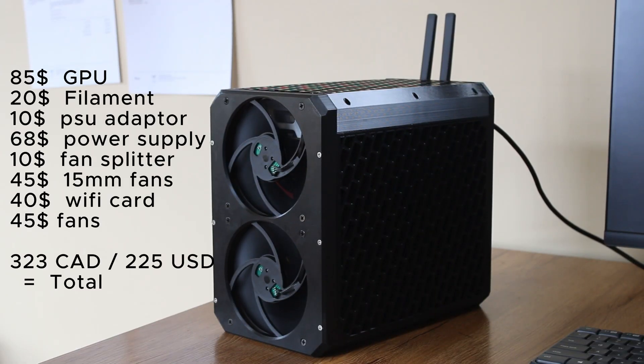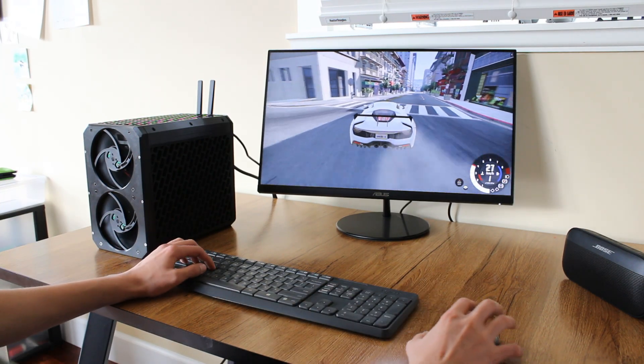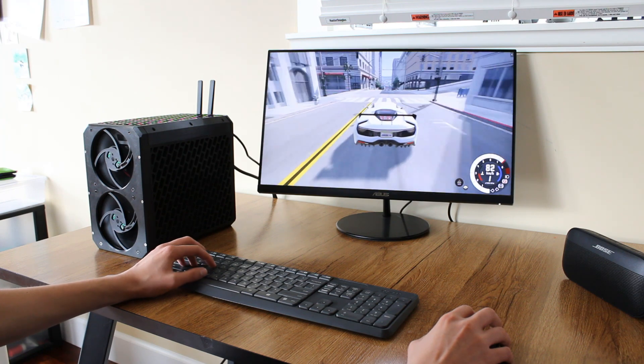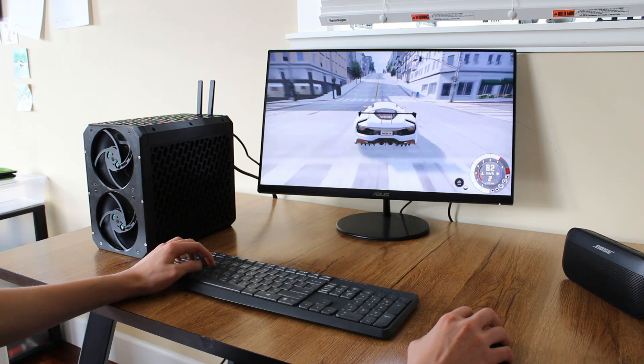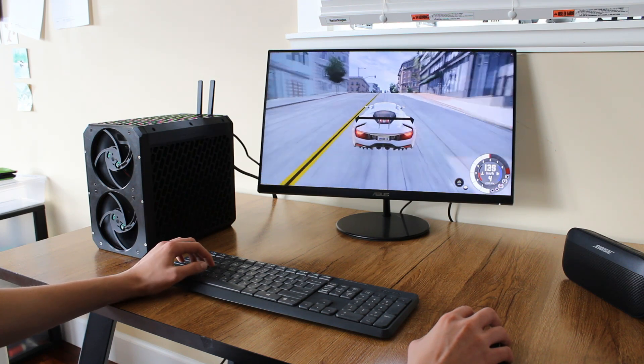Here's the cost breakdown for the PC. I think it's fair to say I've achieved my main goals of being a budget build, having a compact yet good design, and running BeamNG at a playable frame rate, and this is without overclocking.